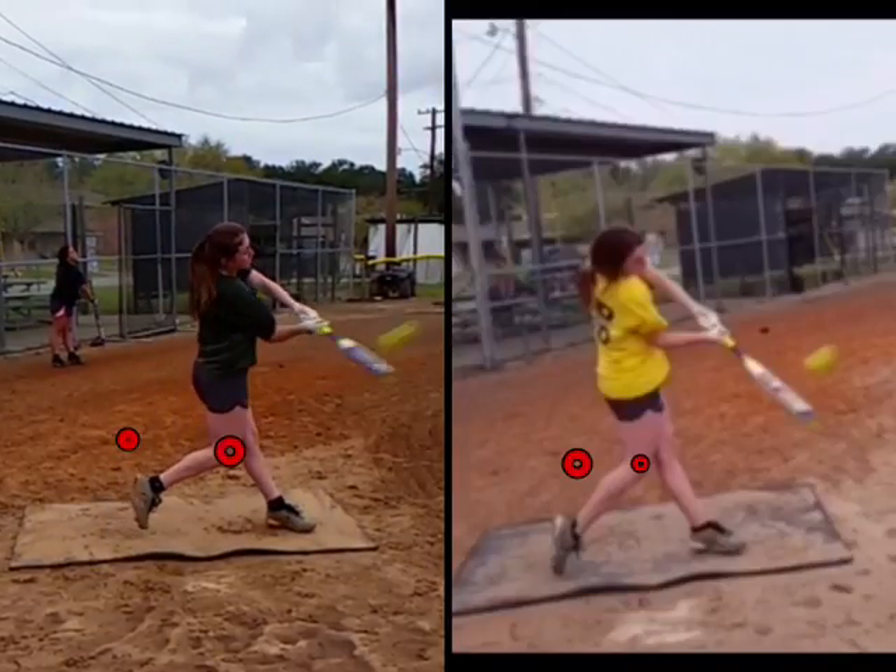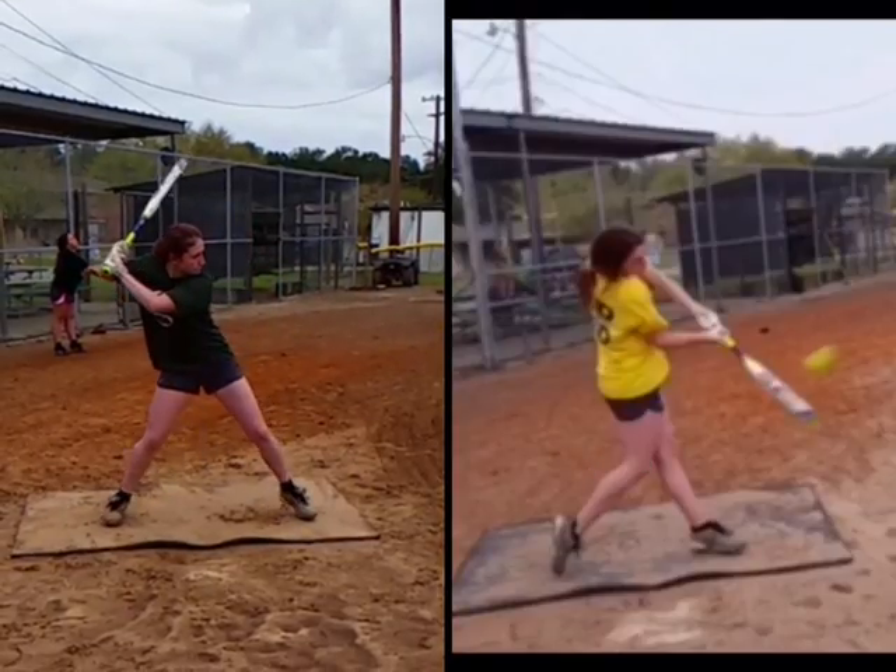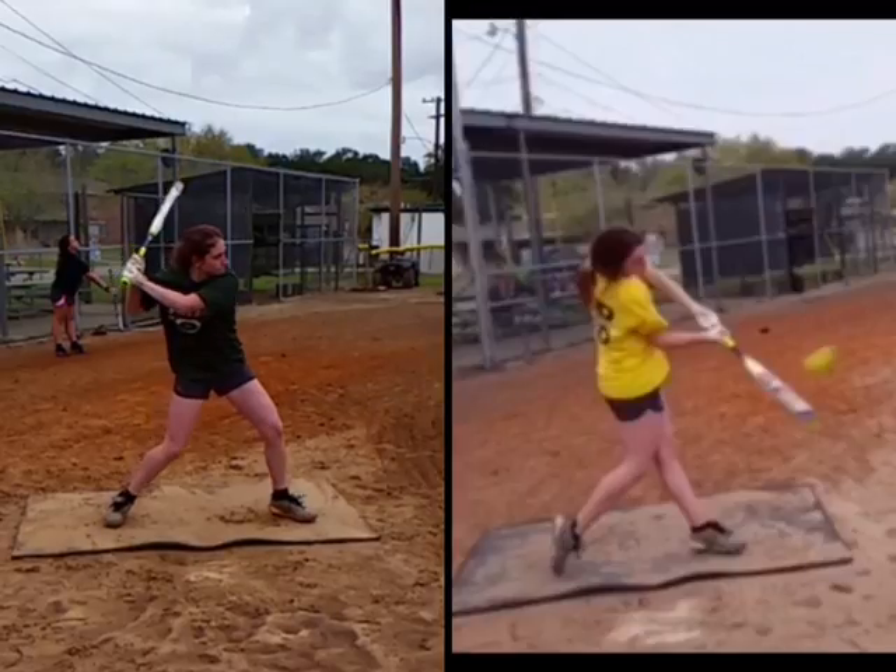Her dad sent this and said that she drove about 240 feet — just a much more powerful drive with the lower half right there. And what she's really creating here, if you look, is a lot of separation when she lands right here.